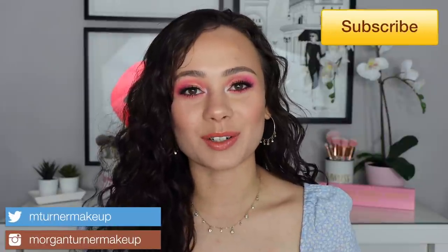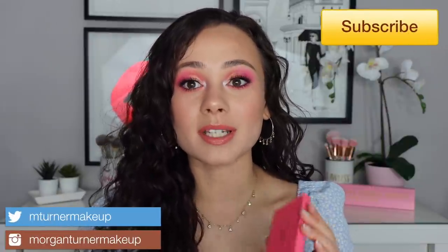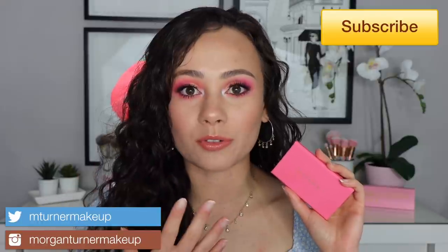Hey guys, what is up? Welcome to my channel. So for today's video, I am going to be reviewing and doing a demo for you on the brand new Viseart Shushu eyeshadow palette. So if you are interested in hearing my thoughts on this cute little new baby, then just keep watching.